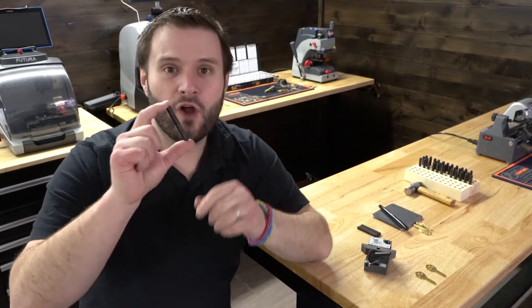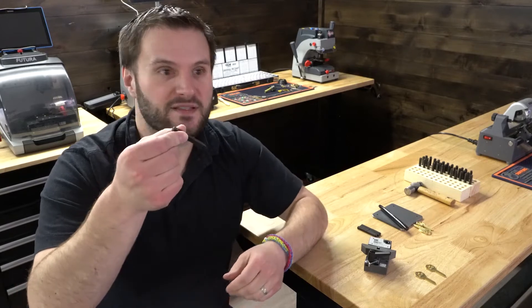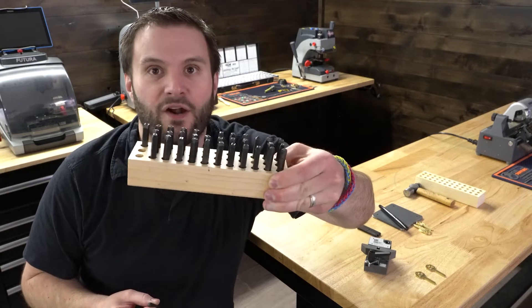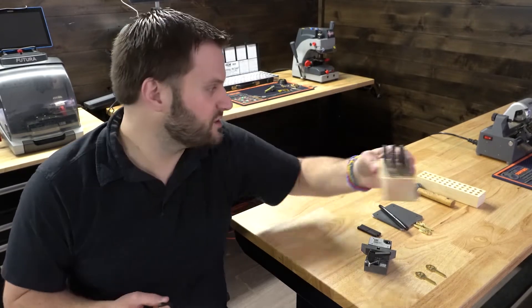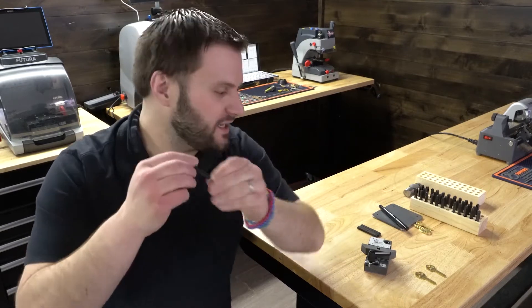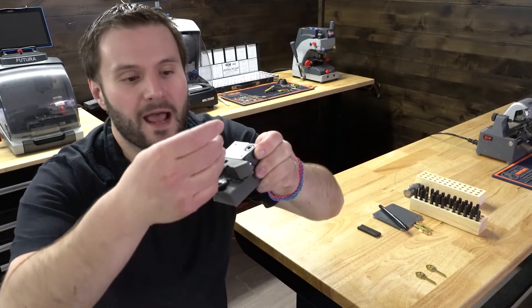What I've noticed is that sometimes the quarter-inch shanks on these stamps have imperfections. The ones I'm using today are Young Brothers — this is the 1/8 inch letter and number set; I'll put a link in the notes below. Sometimes those imperfections mean the stamp won't go all the way into the hole in the jig.